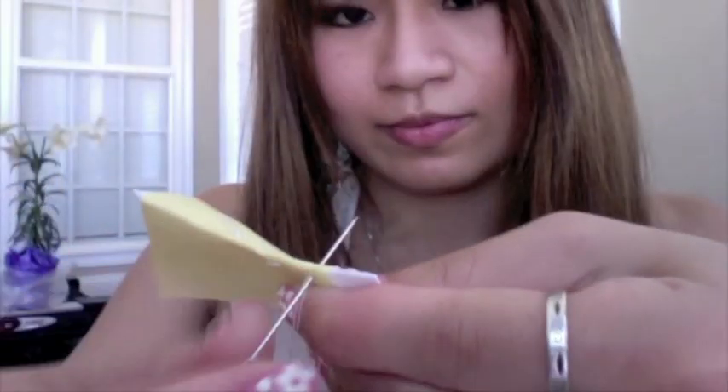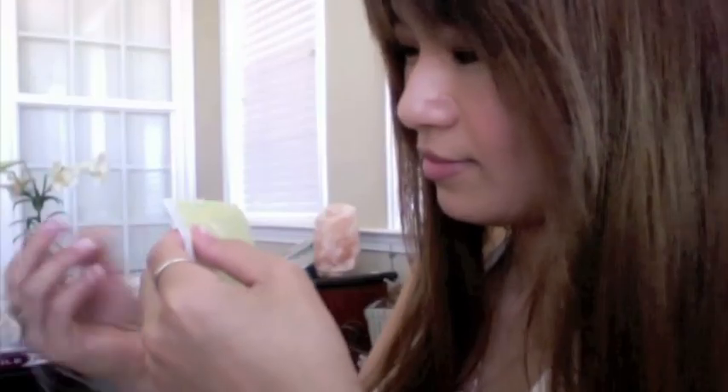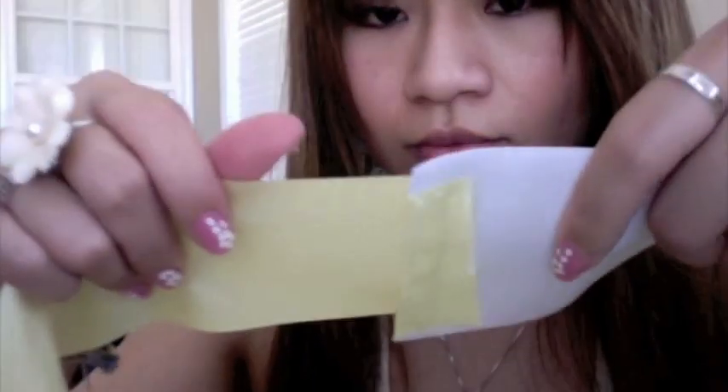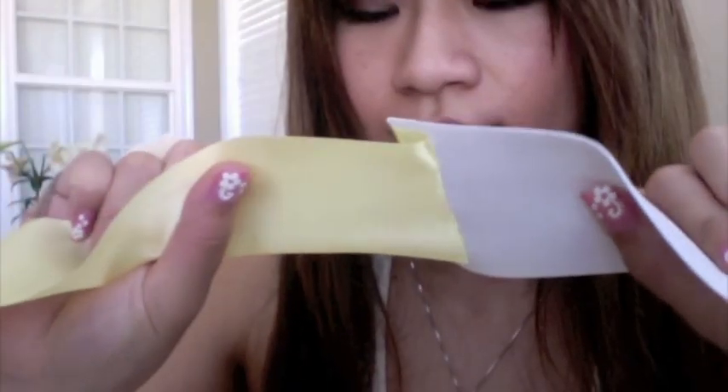I use a fabric pencil to mark the outlines of where I want my needlework to be. If you own a sewing machine and know how to use it, this would be the perfect time to use it — it would save you a lot of work. Unfortunately, I don't know how to use a sewing machine. As you can see, if you follow the rectangular patterns, the ribbon will be securely attached to the elastic band. Now just repeat the same steps.